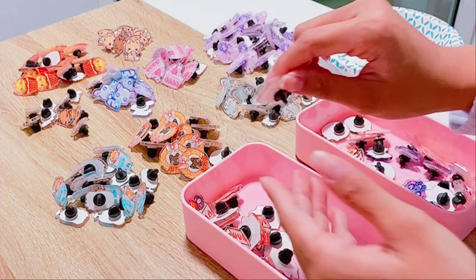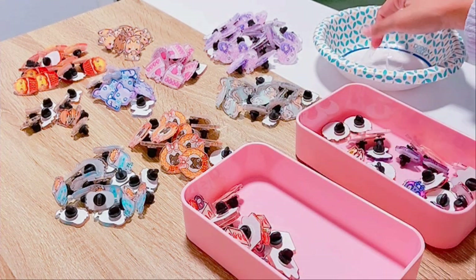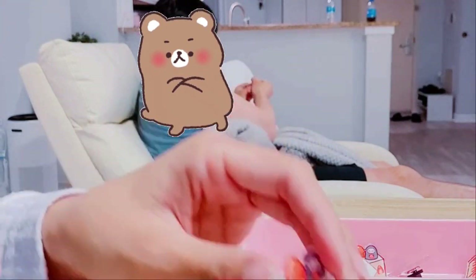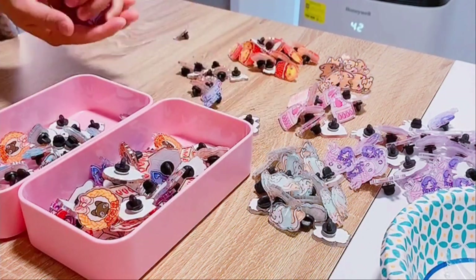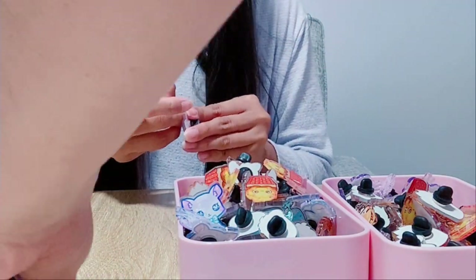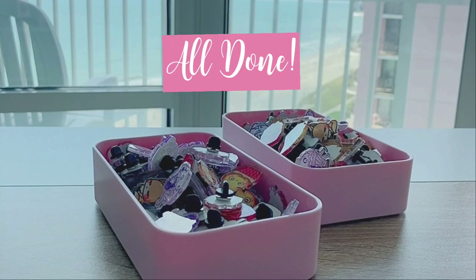Typically it takes me longer, but thankfully my boyfriend actually helped me out. He was kind enough to help peel off some of the film in our living room. A lot of people ask me why I take off the protective film — a lot of pin artists would just keep the film on top of their pins for their customers. But I take it off because I individually wrap each of the pins into a plastic bag, and this is what they look like.